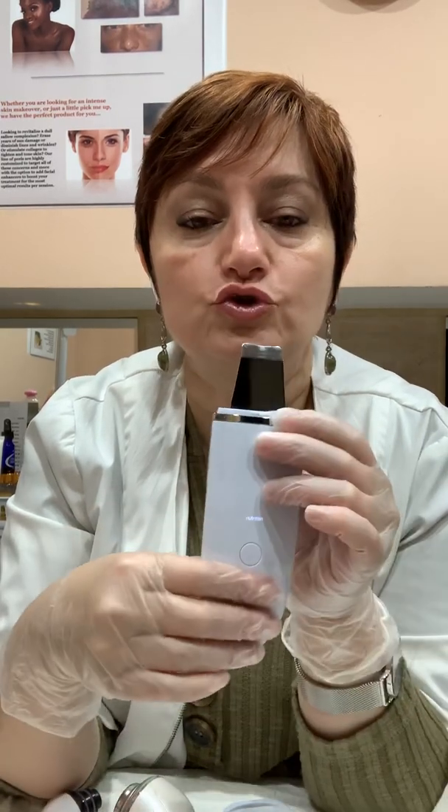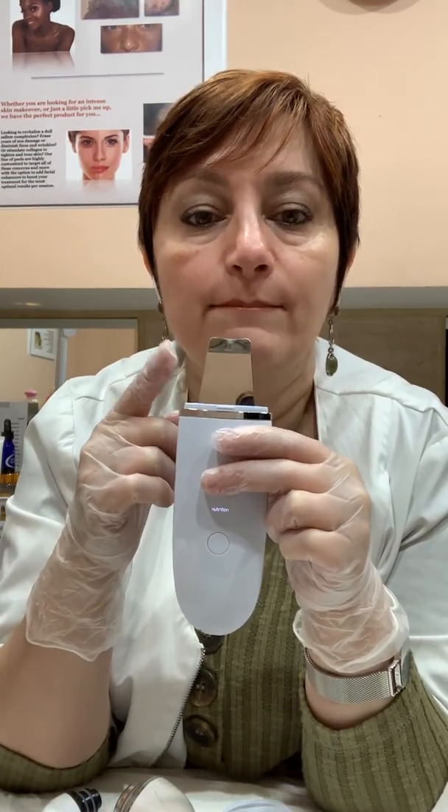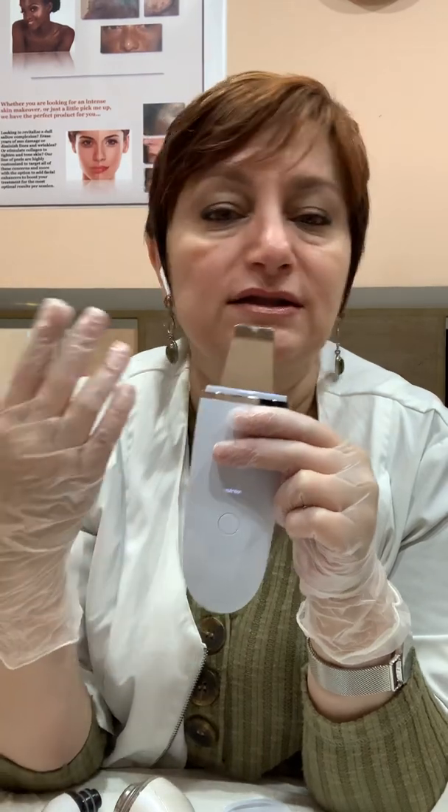The next option is 'nutrition.' It continues with a continuous vibration but adds positive galvanic to it. Positive galvanic is used to help the skin penetrate the product. It helps to calm down the skin — let's say after extractions or if your skin is irritated for whatever reason. It also constricts the vessels, so it all plays a role into calming, soothing, penetrating. It helps to absorb product in, calm the skin, and hydrate the skin.